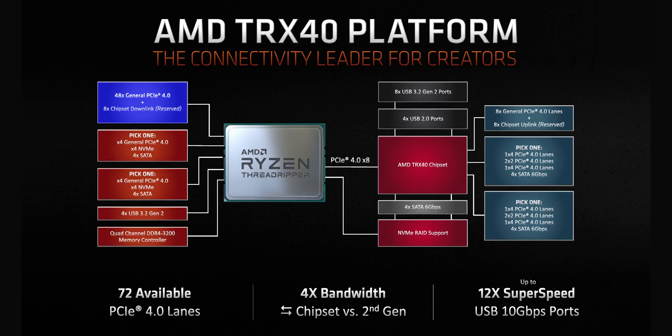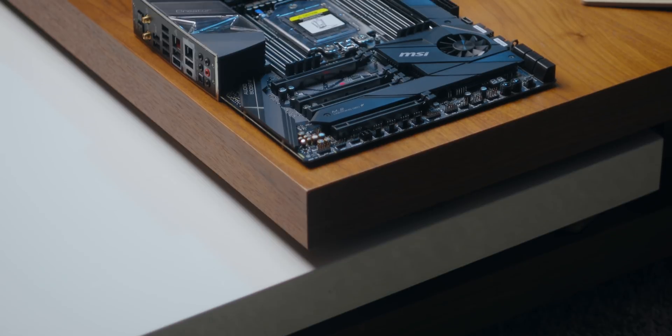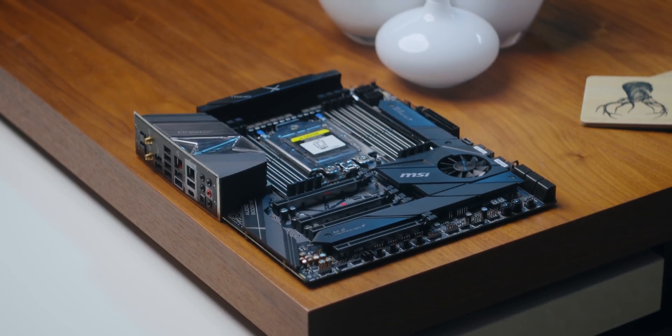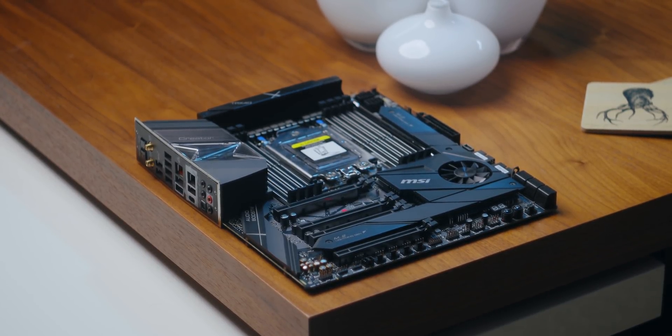There are 40 PCIe 4.0 lanes dedicated to add-in cards and 8 to the chipset link. Add to that two sets of configurable ports that can each be set to deliver either 4 more PCIe lanes, 4 Gen 4 NVMe lanes, or 4 SATA outputs. There's also a hub for 4 USB 3.2 Gen 2 connections. The TRX40 chipset adds another 8 Gen 2 ports, USB 3.0 connections, SATA 6Gbps, and another 8 general PCIe 4.0 lanes. There are also two more flexible hubs that can accommodate PCIe capacity or SATA 6. Looking over the MSI TRX40 Creator, it is just nuts for people who need a lot of fast storage and capability from all those PCIe lanes.